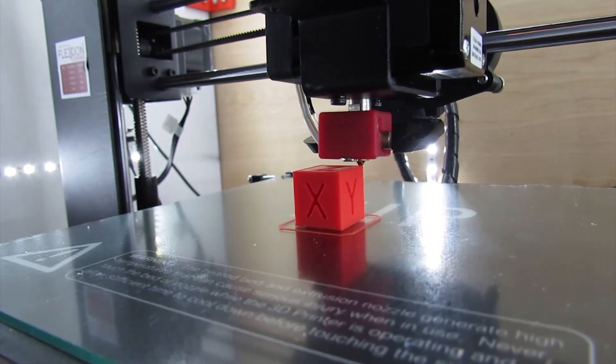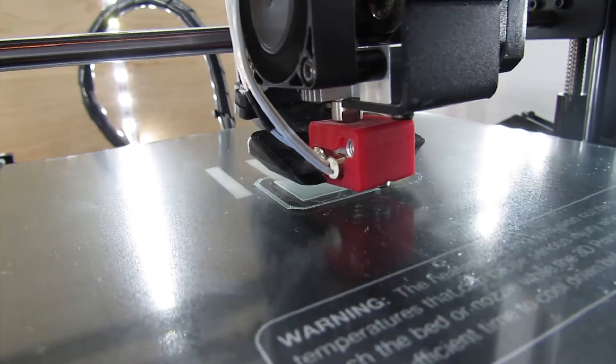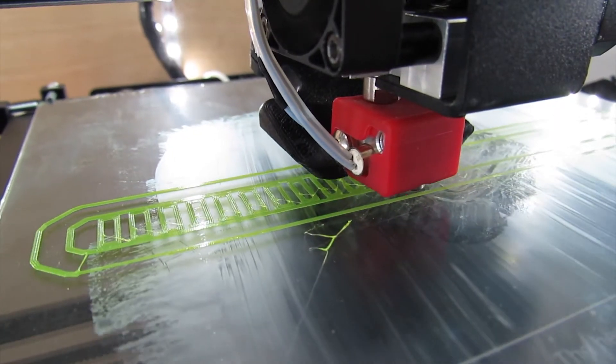One thing you'll see me often refer to is my extruder. I have the Flexion extruder by DyeBase Engineering. I got it for a review a long time ago and I fell in love with it. It's great at printing flexible materials like TPU and TPE. There's a whole host of reasons for making it great at printing flexibles, but unfortunately some of those things have caused some issues with printing standard filaments like PLA.